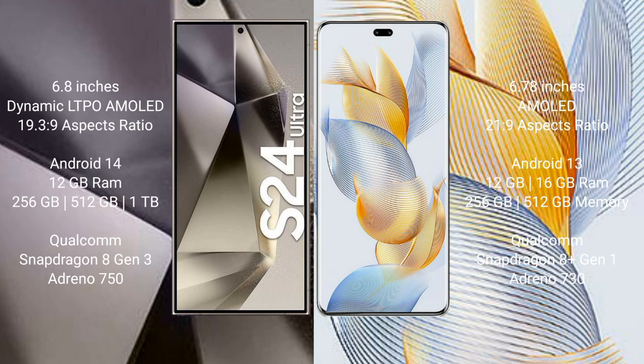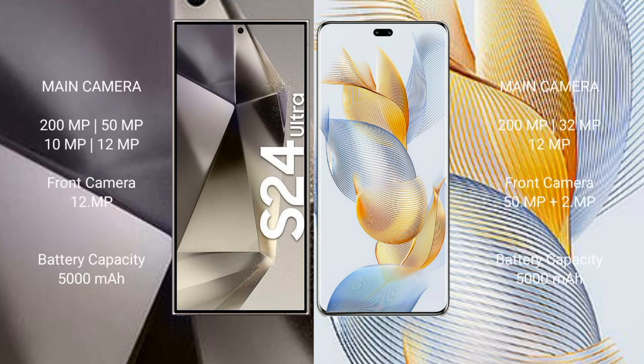Samsung Galaxy S24 Ultra comes with 12GB RAM and 256GB, 512GB, 1TB internal storage, Qualcomm Snapdragon 8 Gen 3 processor and GPU 750. Honor 90 Pro comes with its own processor and GPU 730.